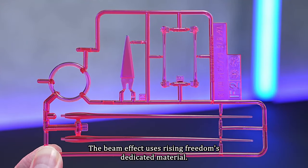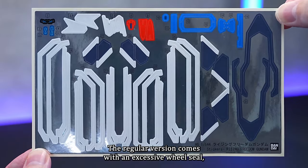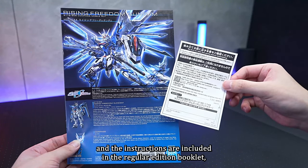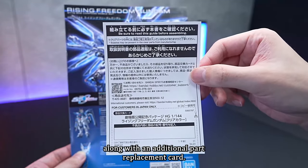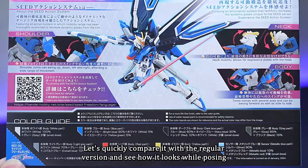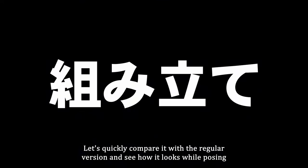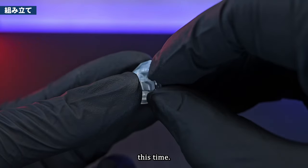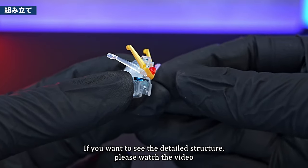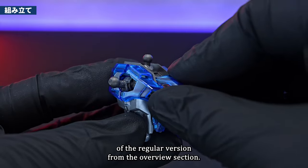The frame is also mixed with metallic particles and has a gunmetal-like color. The beam effect uses Rising Freedom's dedicated material. The regular version comes with an excess wheel seal, and the instructions are included in the regular edition booklet, along with an additional parts replacement card. There are no spare parts as all are newly molded. For the detailed structure, please watch the video of the regular version.